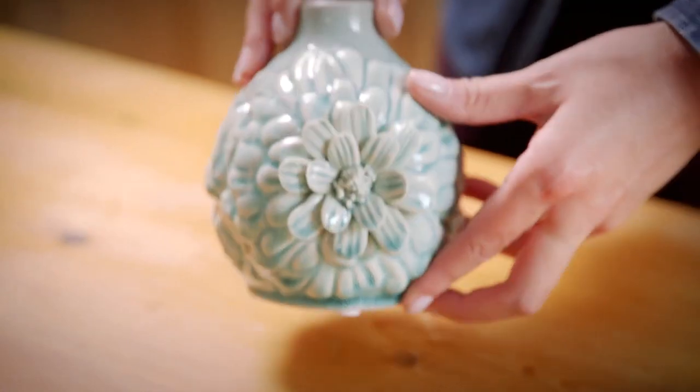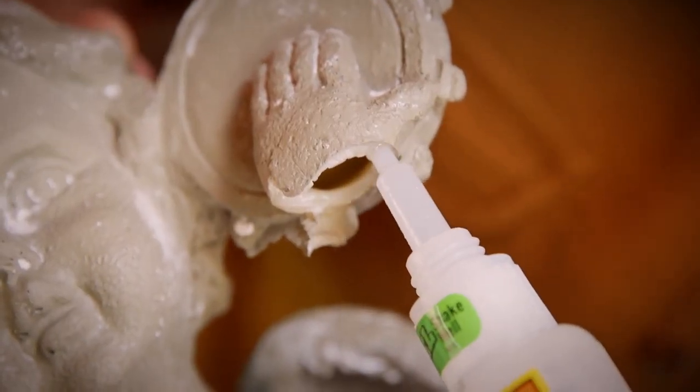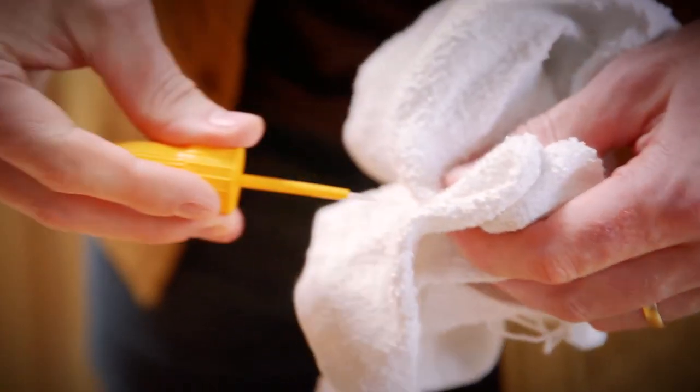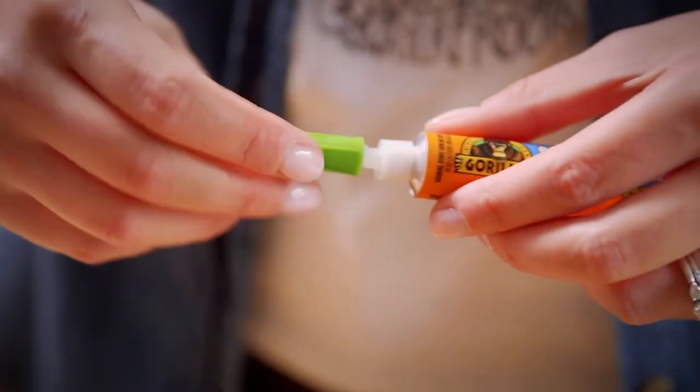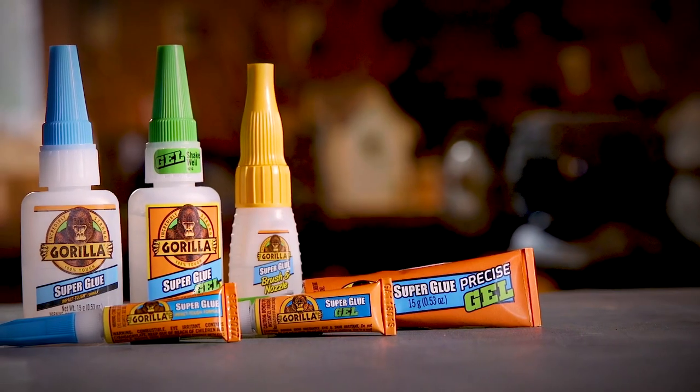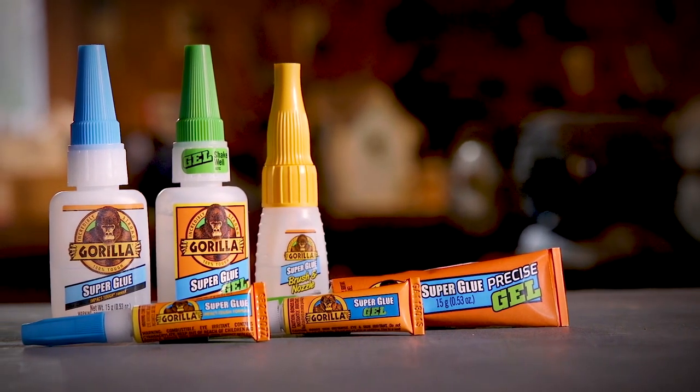Set time can vary based on the amount of glue and the type of surface. Once you are done with a project, cleanup is simple. Wipe off the nozzle or brush with a dry rag and replace the cap. Store in a cool, dry place where it is easily accessible for all your fixes.